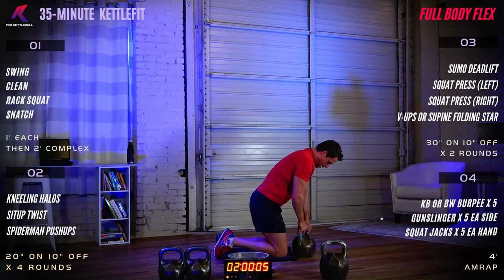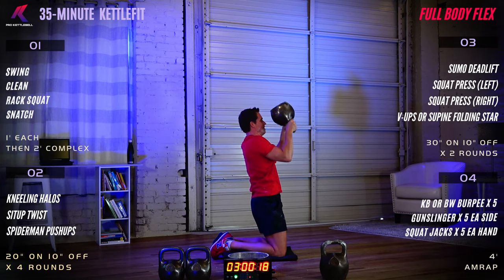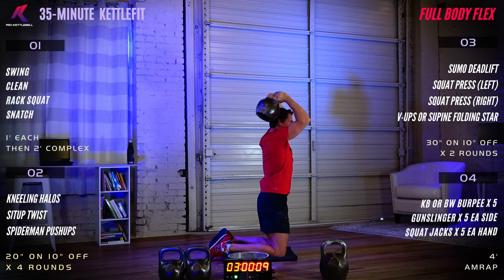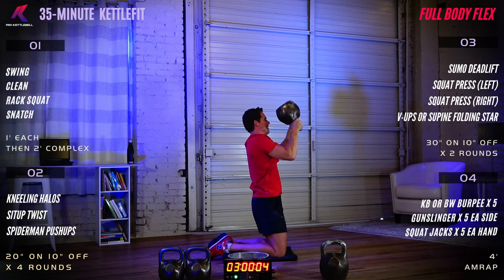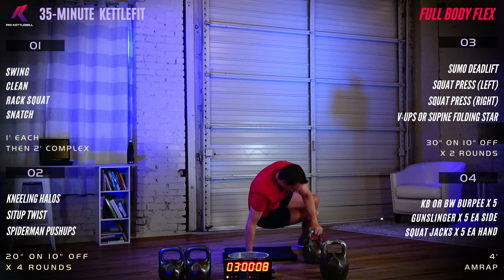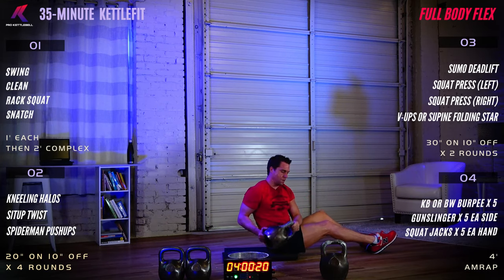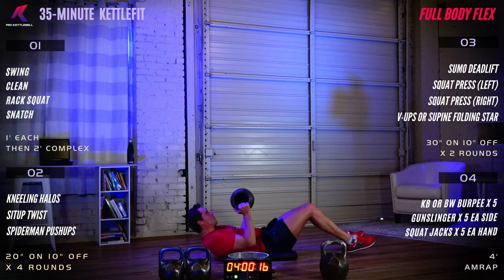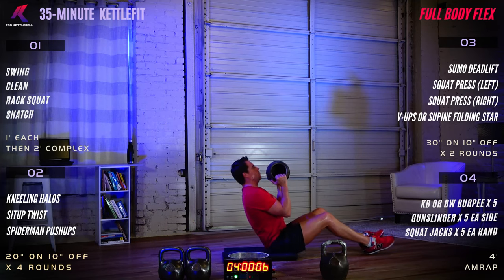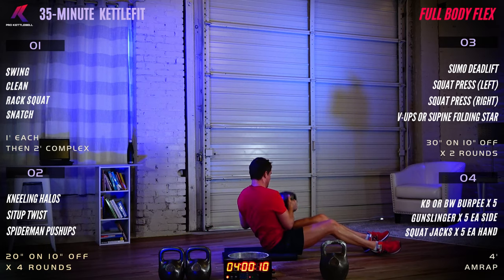Round two. Kneeling halos — bell in front of your face. Three, two, one, let's go. Rest. Sit-up twist is next. We are in round two of four. Twist to the right and then the left. Good job. Rest. Good job.